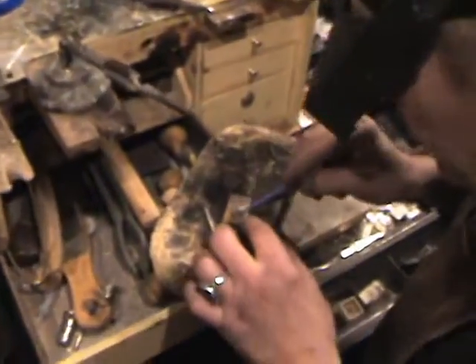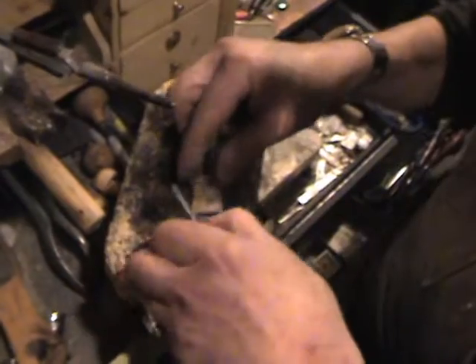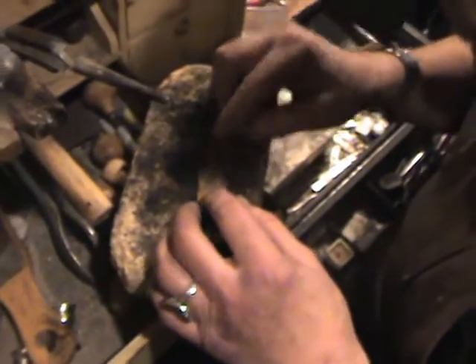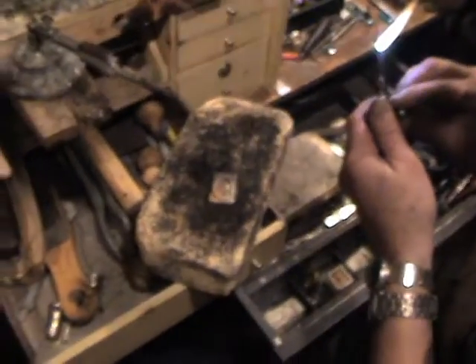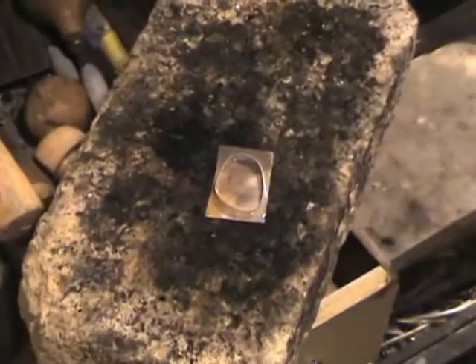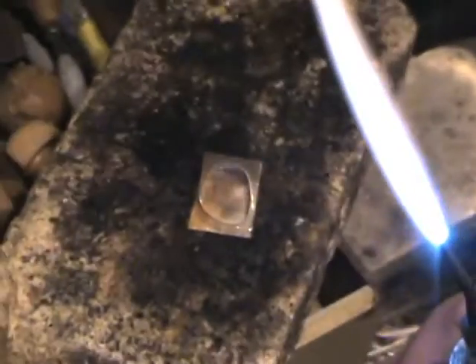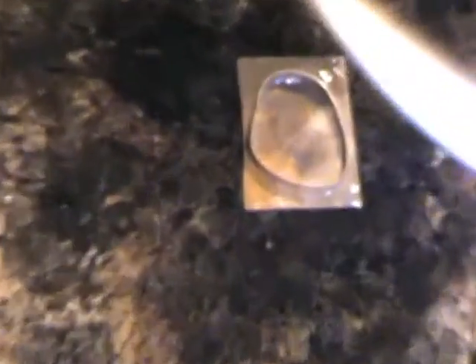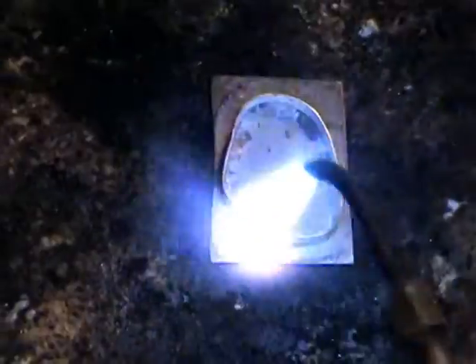I'm going to take this and solder it down to the base plate. This is where a lot of people run into trouble — soldering the bezel down to the base plate — but it's not as difficult as you might think. The trick is keeping the whole entire piece hot. We're going to use a regular easy-flow solder and start by heating the plate on the outside edges. Get that flux to bubble up first all the way across the plate.